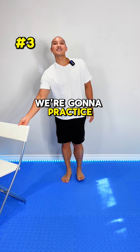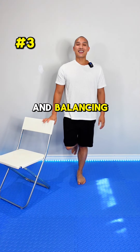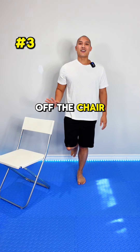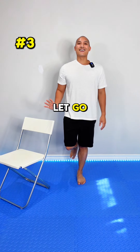For step three, we're going to practice balancing on one leg. Keep a chair close by, hold onto it, lift that foot off the ground, and balance. Then slowly release your hand off the chair and see how you feel. If you feel wobbly, catch yourself, recompose, and then let go. Let's go.